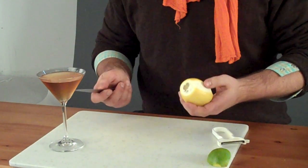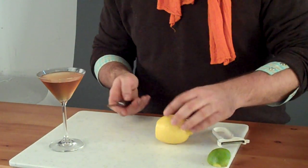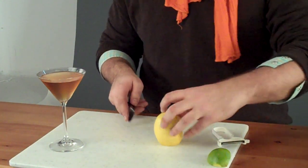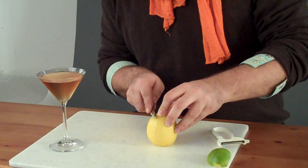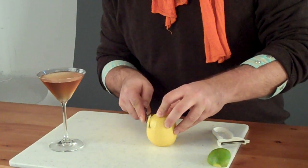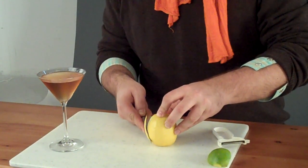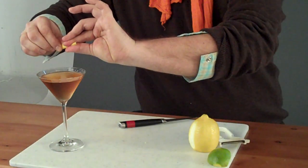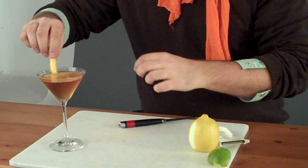This is going to be a classic way of getting one of these long zests out, where I've nipped the tip off so it can stand flat. Then I'm going to shave down here, trying to avoid as much of the white pith as I possibly can, and get a nice, long, beautiful rectangle. This we can expel and get nothing but oil and none of the bitterness from the white part.